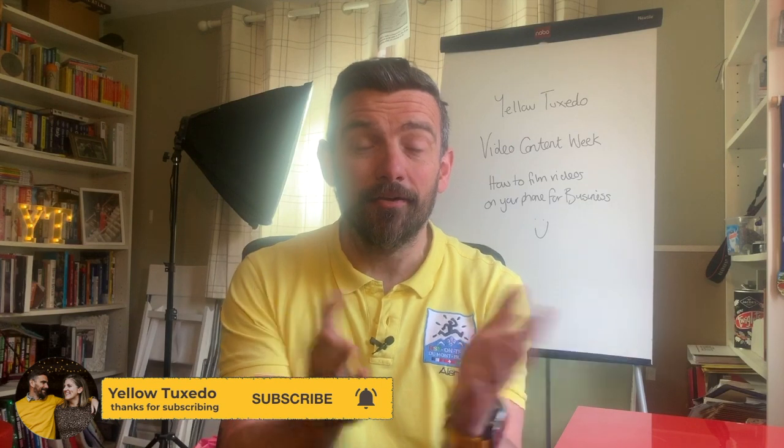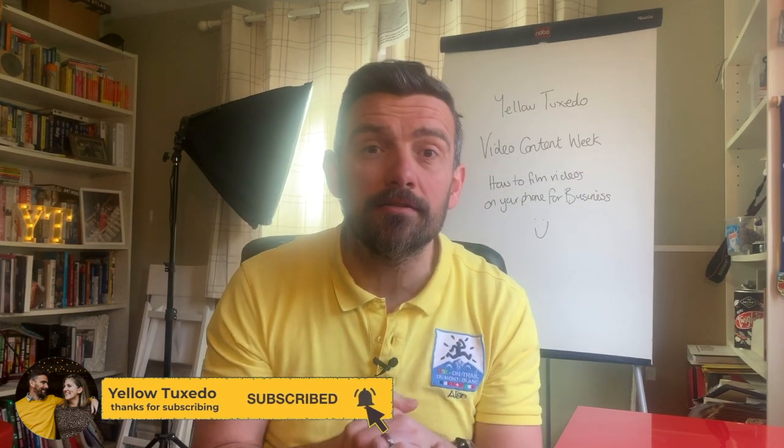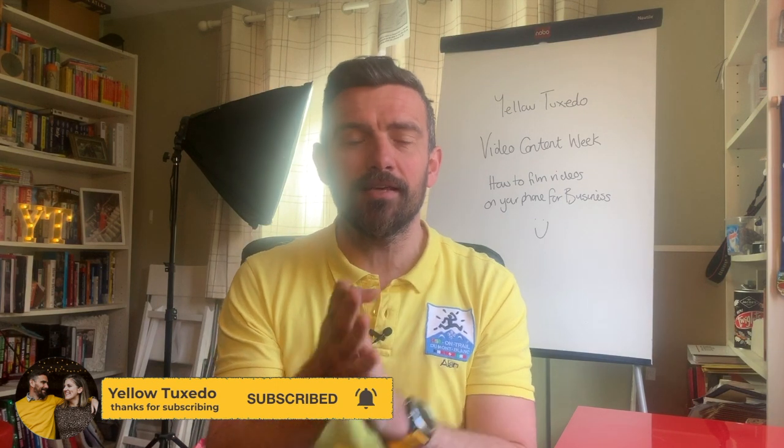Hi everyone, I'm Alan from Yellow Tuxedo and today's video is all about making a video. Video content is so important and all of you need to start making video content for your businesses and showcasing what you do, because not only is it engaging for potential clients but it also helps massively with your online presence and digital visibility for people to be able to find you.